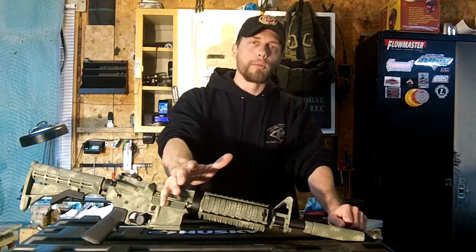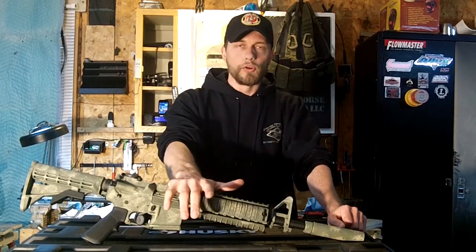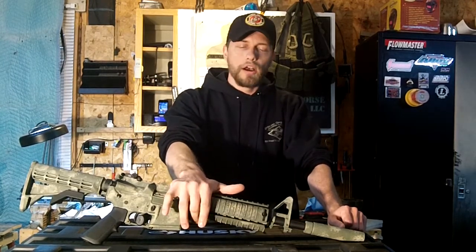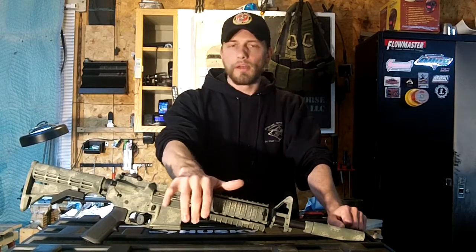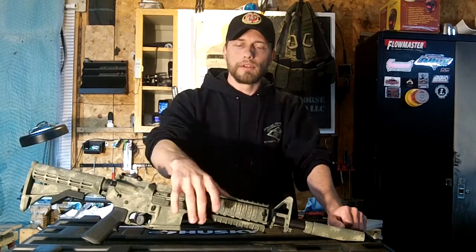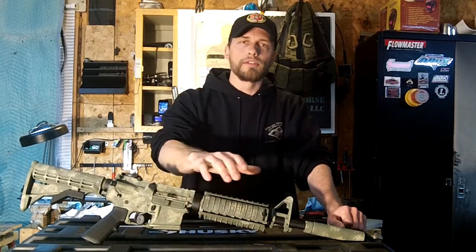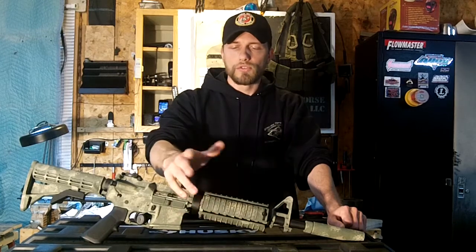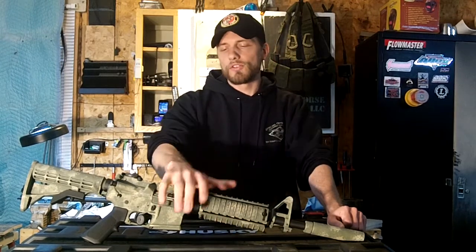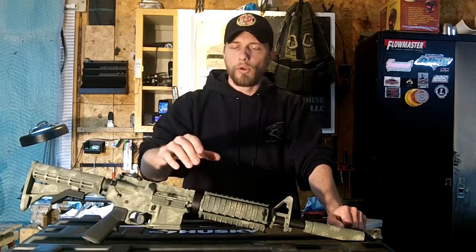If you're interested in getting these coatings or having me build or refurbish a custom gun, you can go to my webpage at PaleHorseZero.com. I've got pricing, color information, and pictures posted there. You can also follow me on Facebook at Facebook.com/PaleHorseZero. I post as much as possible about builds I've just completed or future builds, and I really appreciate the feedback I get from Facebook.